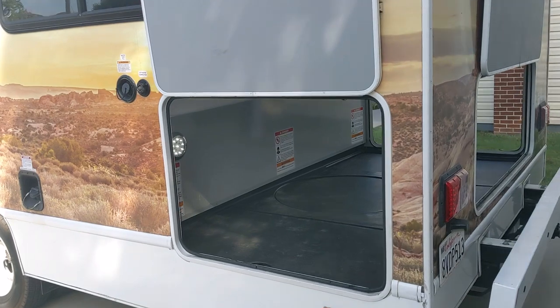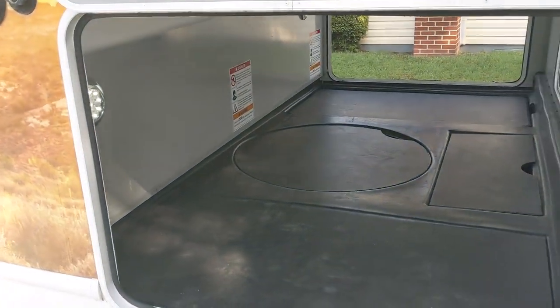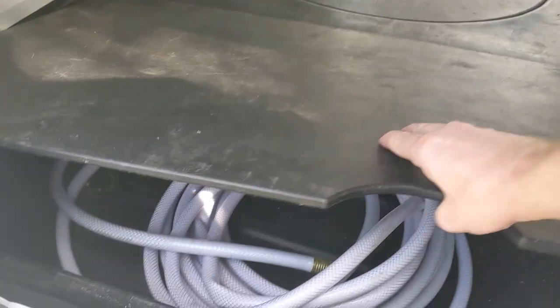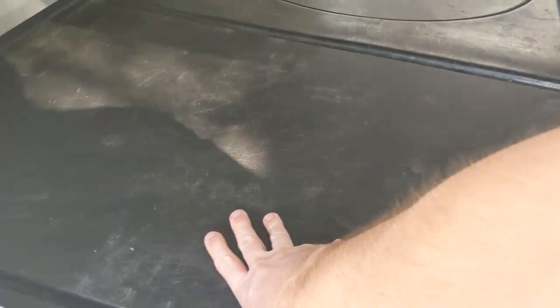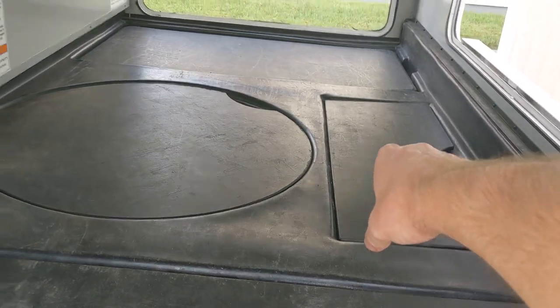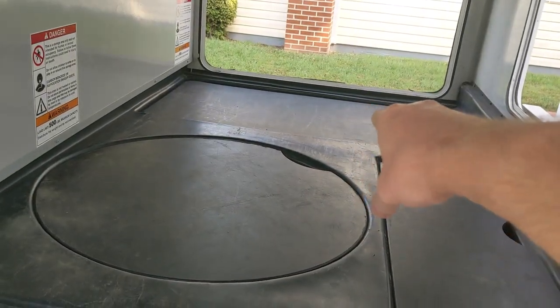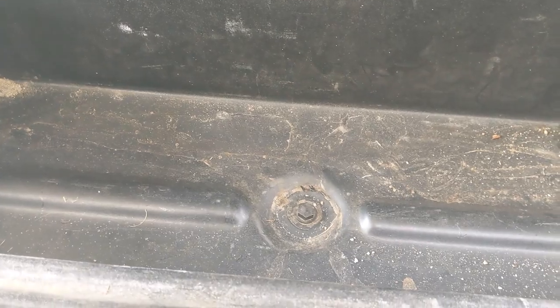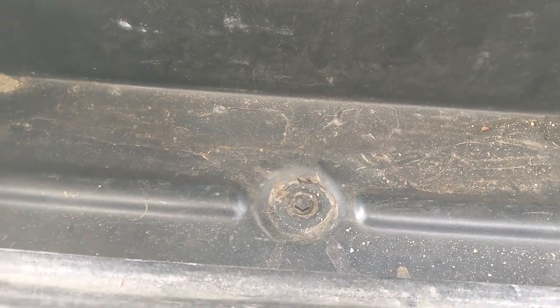Starting from the back of the vehicle, you can see a huge amount of storage space underneath where there's a hose. You also have a spare tire, some additional storage, and a folding table. There are drains in these storage bins so you could use them for ice if you're tailgating, for example.